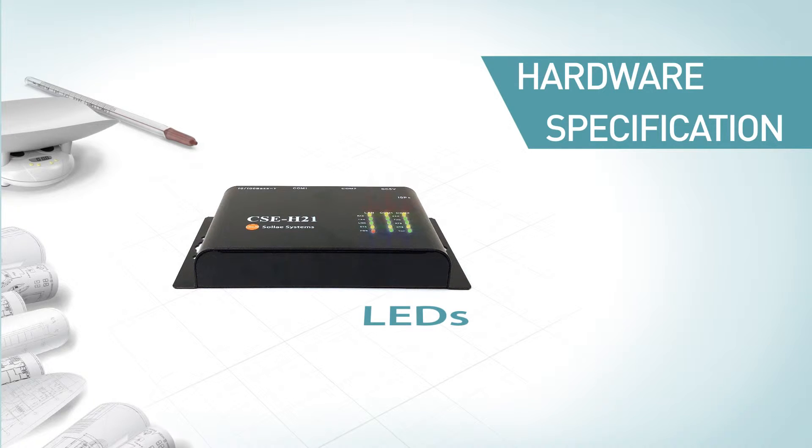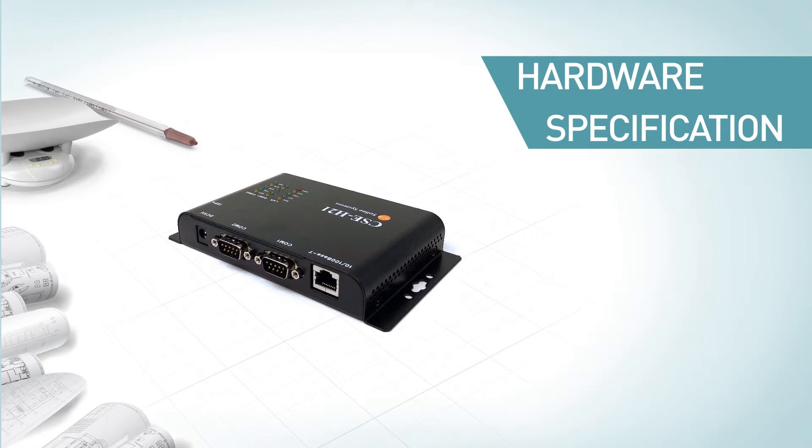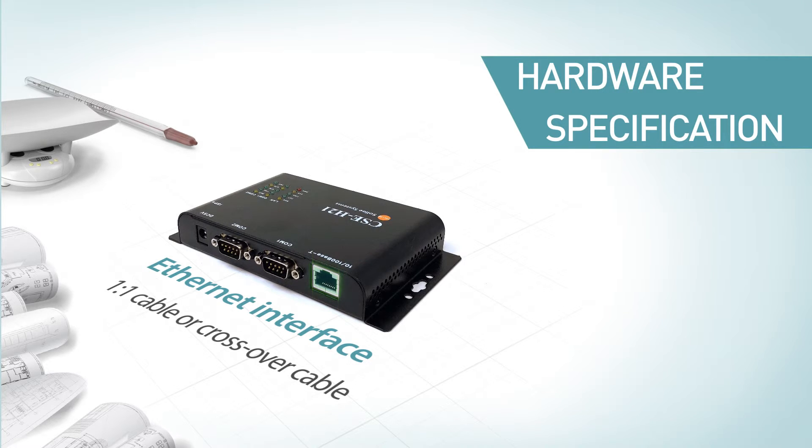LEDs are designed to indicate operation mode and network status. The ISP button on the side is used for switching among operation mode, ISP mode, or serial configuration mode. It has one RJ45 connector for the Ethernet interface, and it can automatically detect 10 megabits or 100 megabits Ethernet and connect itself. It also automatically senses one-to-one cable or crossover cable.